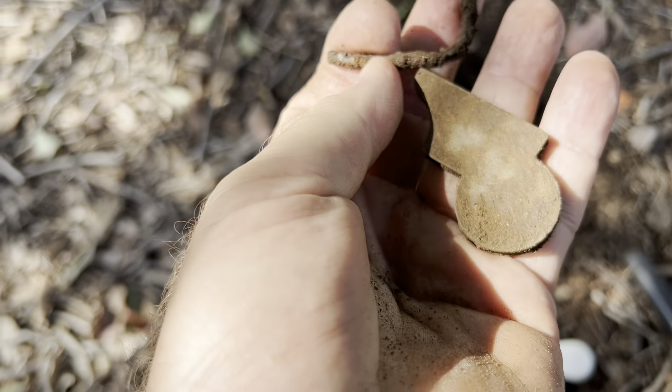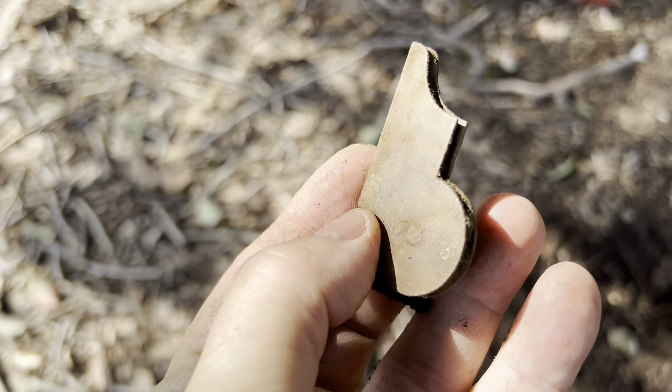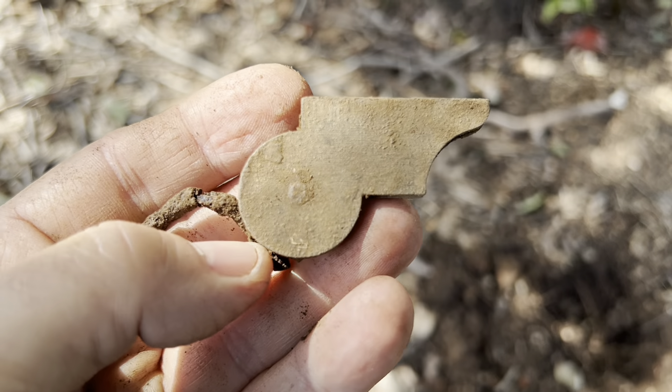The other bit was just a rusty old nail. Really not sure what that is — what was it a part of? Maybe someone out there knows. If you do, please leave a comment.